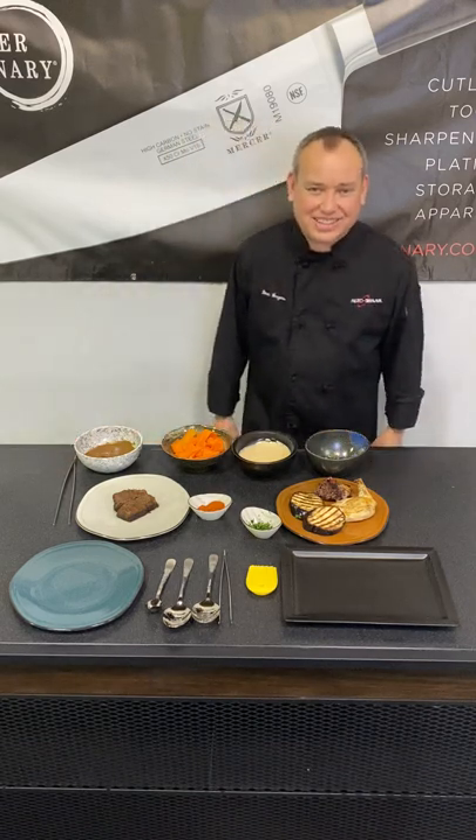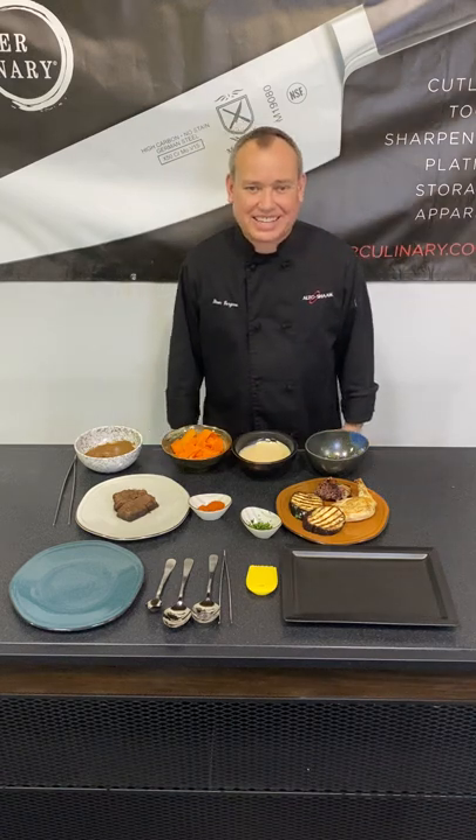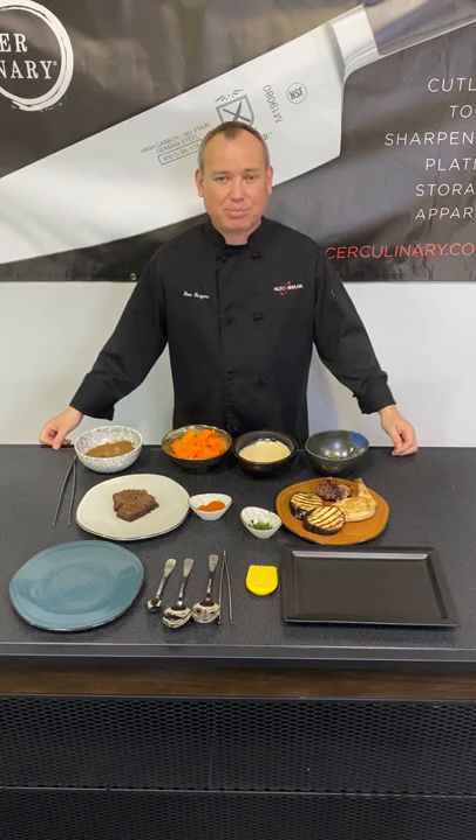Good afternoon. Thank you for joining us. It's Chef Dion here from Pro Reps, coming to you live from the Berkeley Test Kitchen. Today we're going to be talking about Mercer Culinary, and a product that I love from Mercer Culinary is their plating tools.